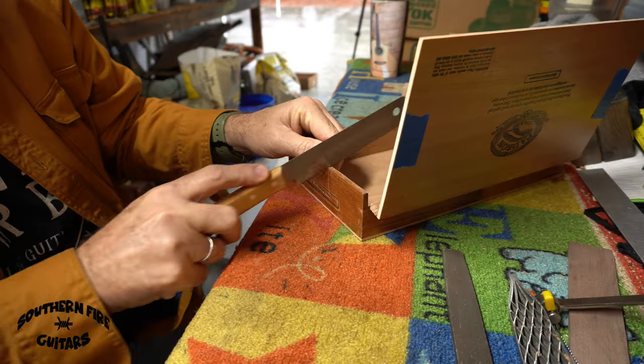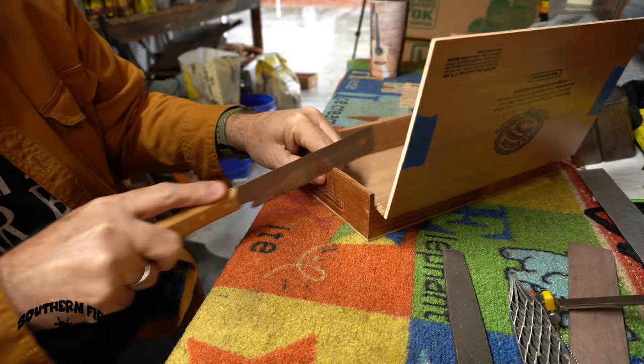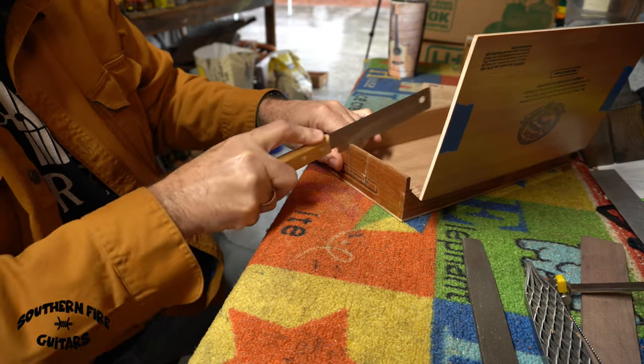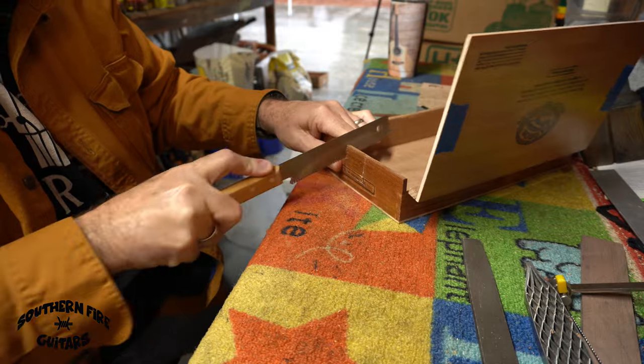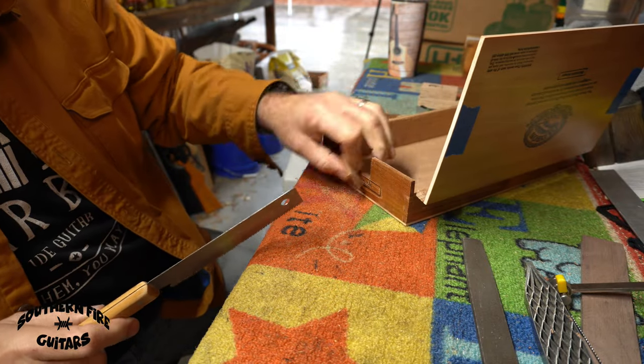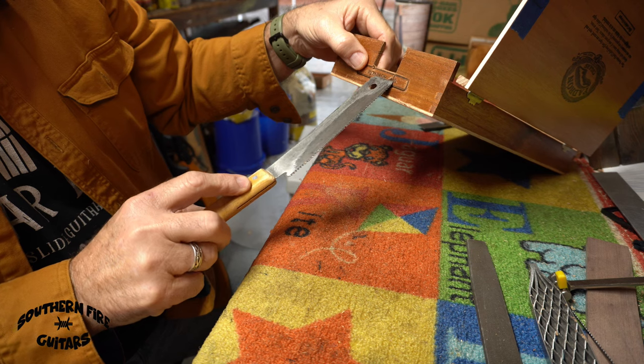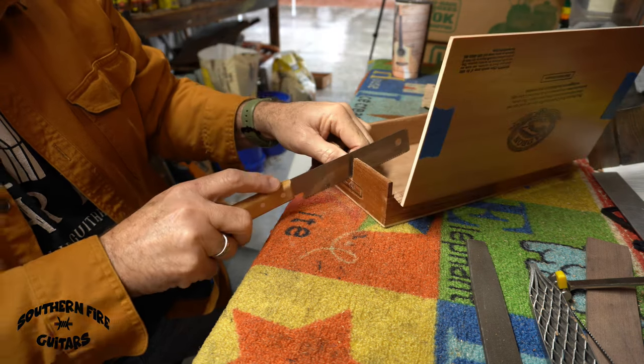For this box, I need to go down that far, so I'm just going to make a series of cuts and then chisel that out.